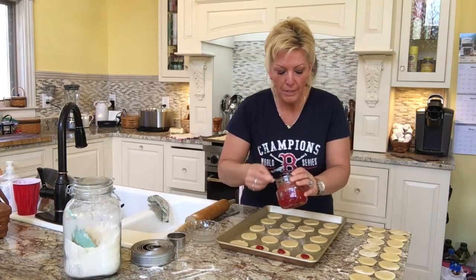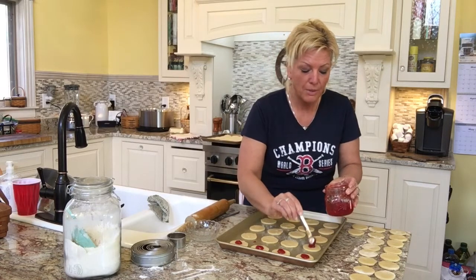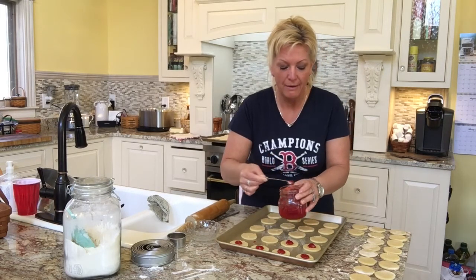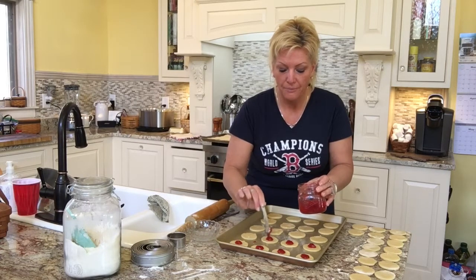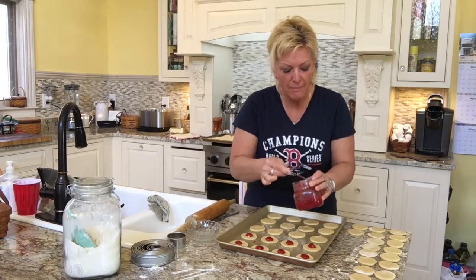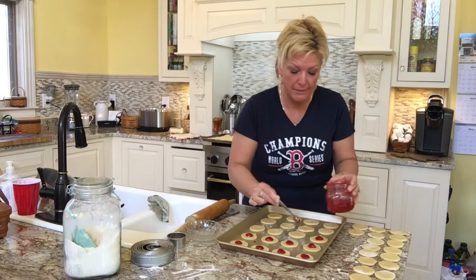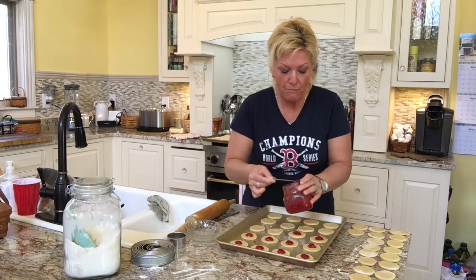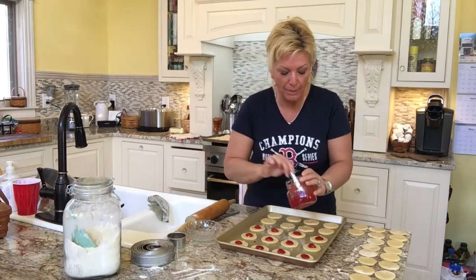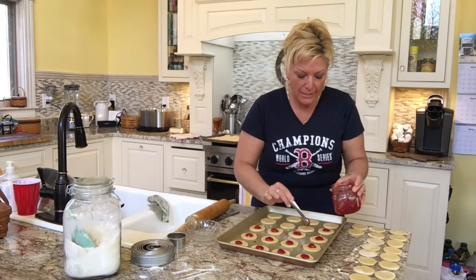If you don't want to use a measuring teaspoon, that's fine — just try to stay consistent with your spooning of the jam, because you don't want a bunch of it coming out over the sides. Sometimes it does leak out a little bit, and with homemade jam you may get pieces of fruit, so some spoonfuls might be a bit bigger. Make sure you drop the jam right in the center of the cookie — if you go too far to the side, it's definitely going to leak out.